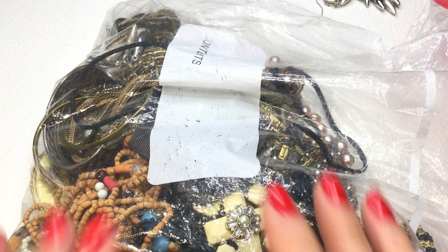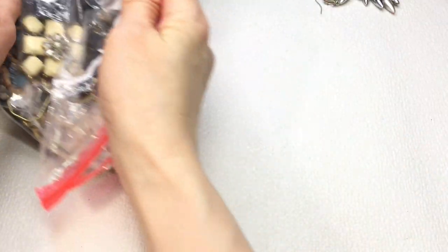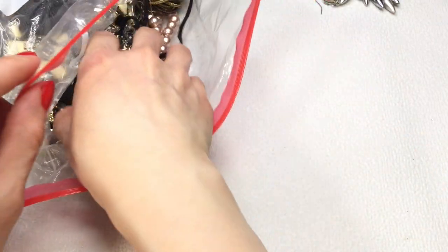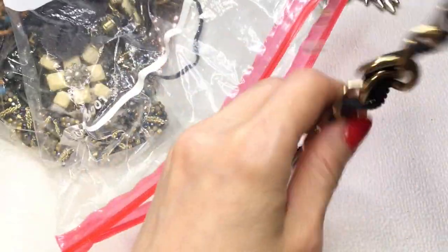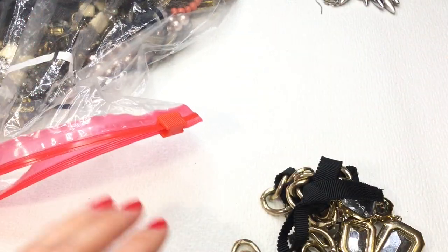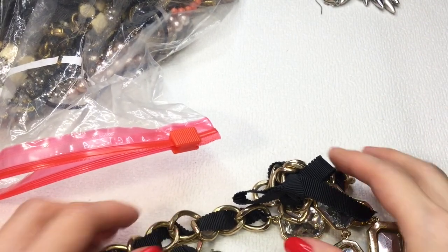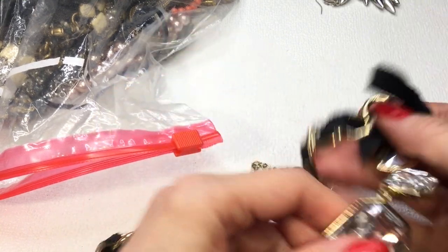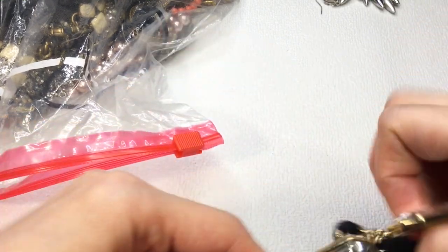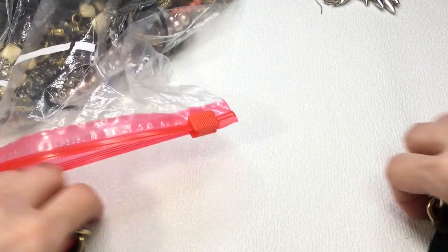Let's dive into part two of this box. I hope everyone is doing well. I was very pleasantly surprised with the first part — usually with these boxes it's always a gamble and you never know what you're going to get, but there was definitely a lot of sterling in this box overall, so I'm definitely pleasantly surprised.